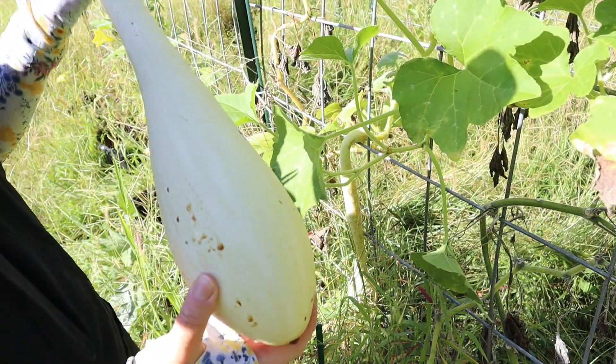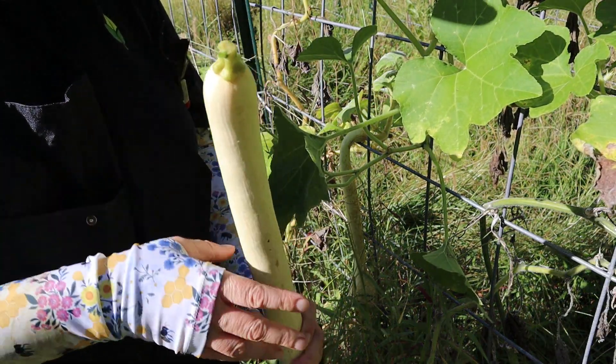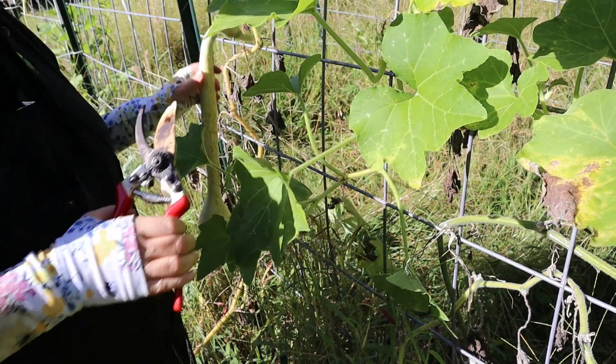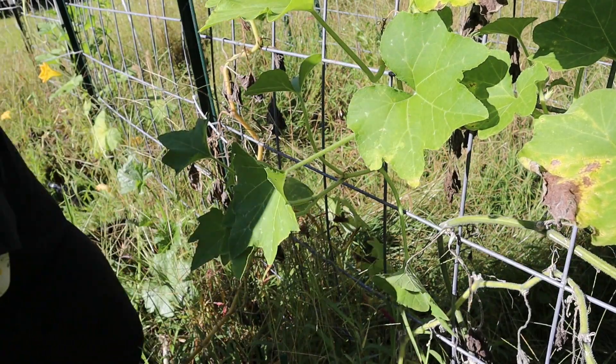Overall this looks really good. We're gonna take this home and then I'll show you how we'll keep this preserved for the whole pantry. I have one more here that is ready — doesn't look as big or as wonderful but still worth bringing home. That's all the winter squash I have to harvest today. The plants still have more time to bear some fruit and I do see some small female flowers with some fruits that will open up. I'm gonna harvest what I can left from the tomatoes and peppers and then we'll head home.